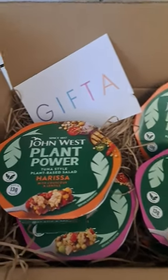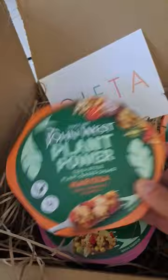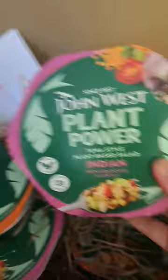How exciting is this — John West now do plant-based tuna! So this is the harissa with couscous and lentil one, and then they also do an Indian with couscous and lentil. They come in these little trays, you don't need to put them in the fridge, they're literally ready to go.